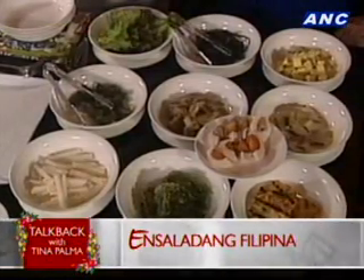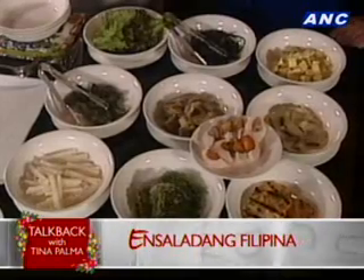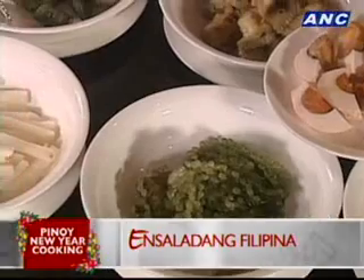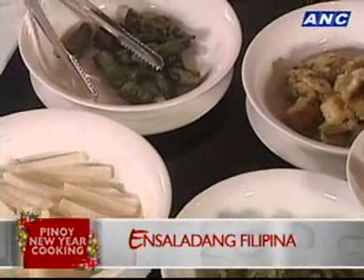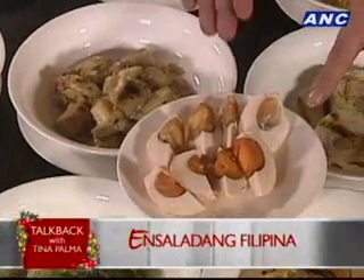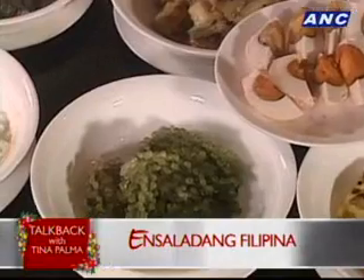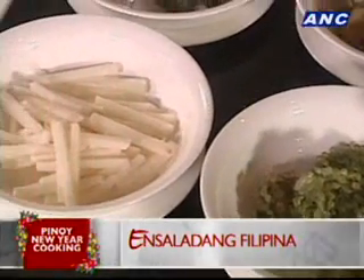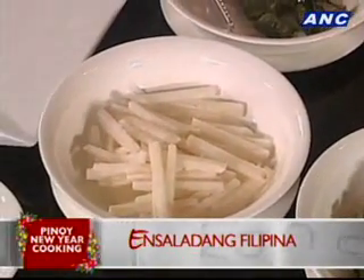This is really what you call the salad that I put together from the leftovers in my fridge, so it can really be anything and everything. Tomatoes — we always have tomatoes. Onions. We've got okra, eggplant, talbos ng kamote, some green mangoes, some salted eggs, and some lato or arosep that we find in the market — it's in season. Singkamas. Singkamas at talong. Okra.